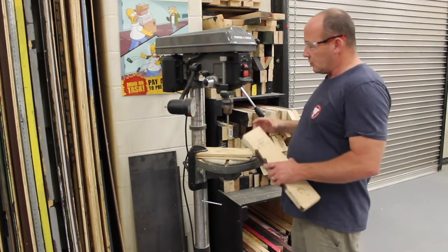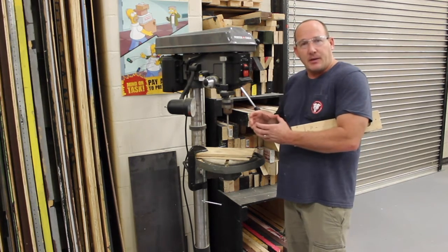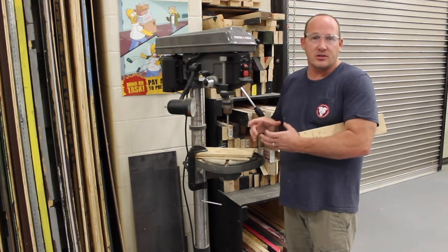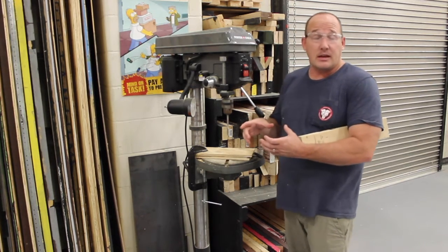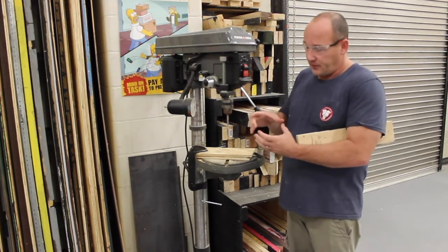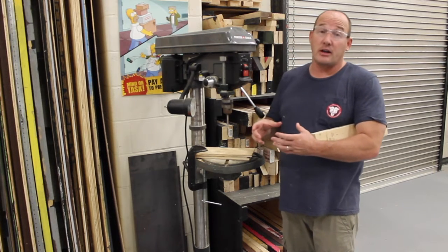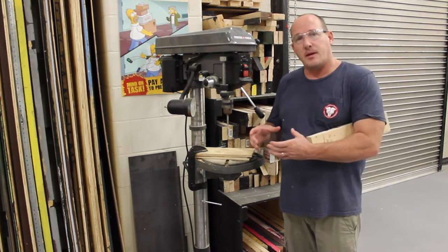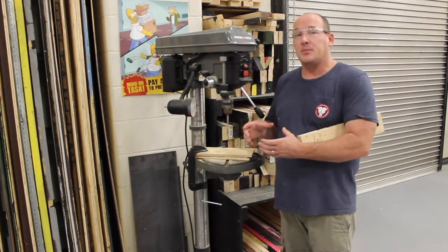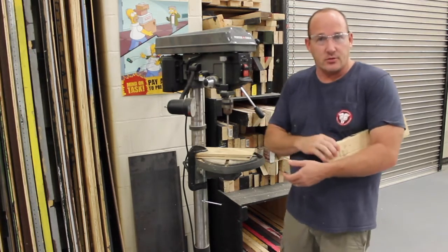Or if you need to do holes that are a large diameter, sometimes when you're using an impact drill or a regular cordless drill, they don't have the power. Even with a corded drill, if you've got a wide diameter hole, you've got a really good chance of hurting yourself because the bit may catch and jerk you around. A drill press is a much safer tool for that.